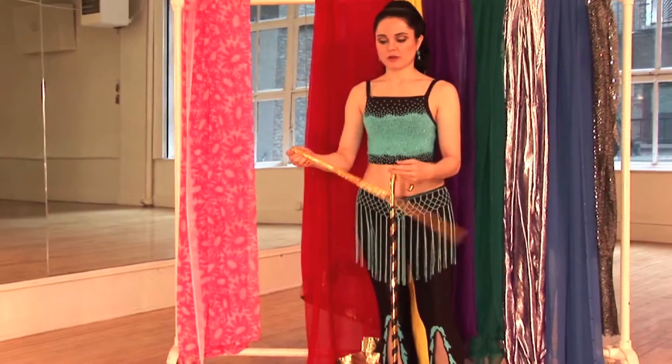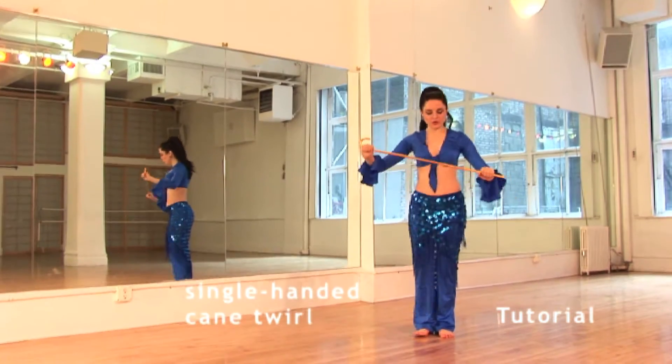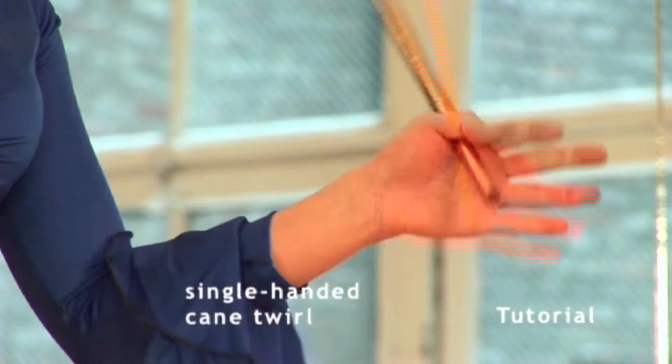In the tutorial section of this program, some of the most basic and widely used cane movements are broken down, explained in depth and in detail, so you get an understanding of the mechanics of how to use the cane most effectively.